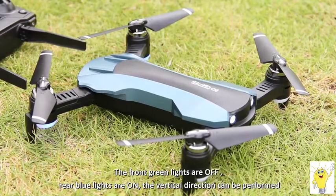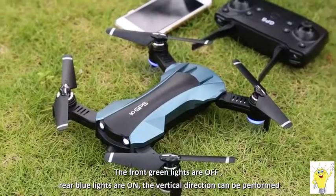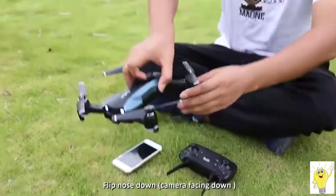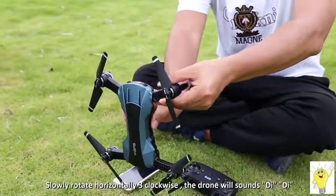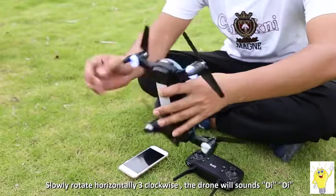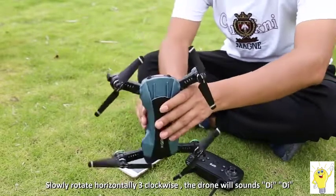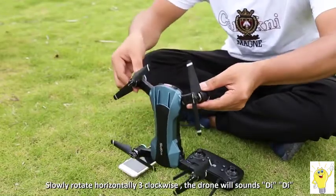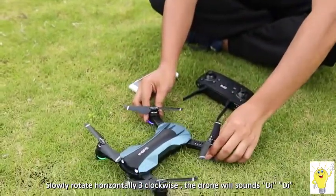With the sound of 'D' from the drone, the green light in front goes off and the blue light goes on to complete the horizontal calibration. After that, turn the drone vertical nose down, then turn it counterclockwise for three turns. With two sounds of 'D D', the front green light is on and the back blue light flashes rapidly — the calibration is completed.